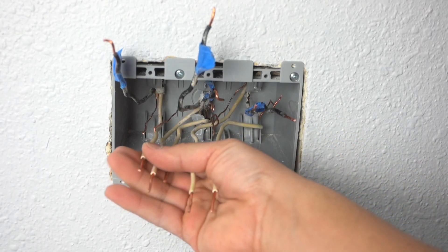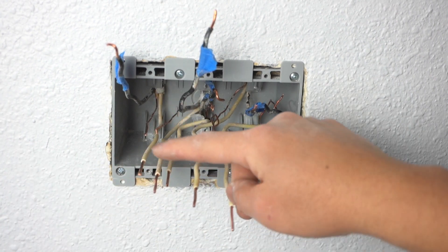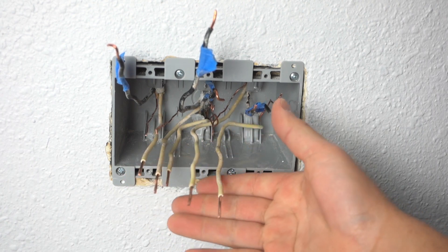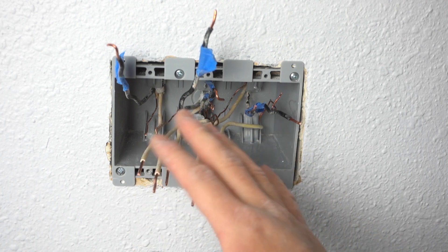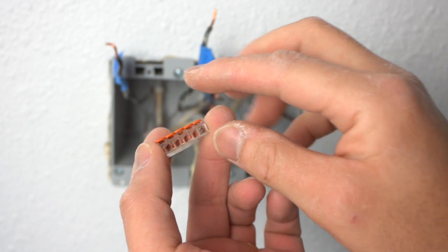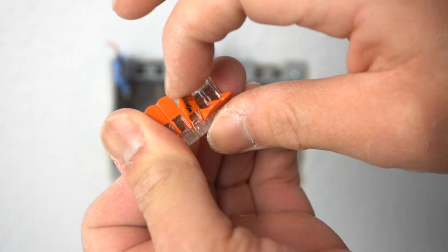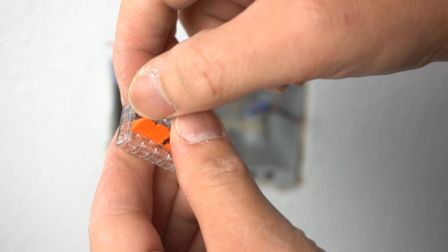We have five neutral wires that we're all going to connect together. We can either use a wire nut, but with this many wires it's going to be too messy. I'm going to be using these Wago 221s — this is the five-port one. They're very easy: all you got to do is lift up these levers, insert the wire, and then lock them in place.